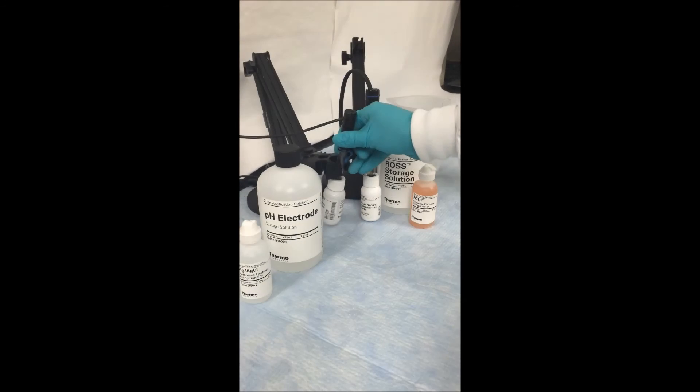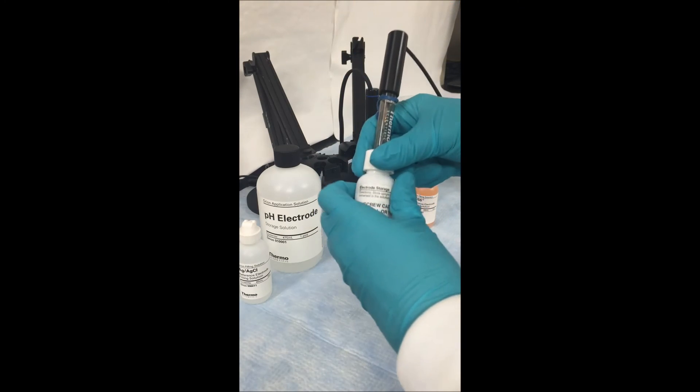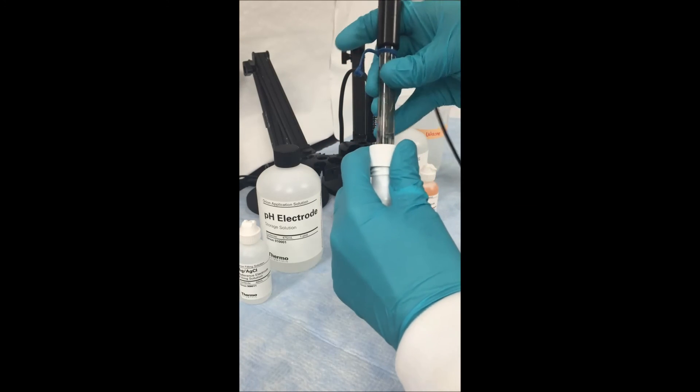The first step every day when you go into the lab is to start by removing your electrode from the storage solution bottle. To remove the electrode, first unscrew the cap of the bottle and slowly remove the electrode so as not to create a vacuum.